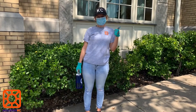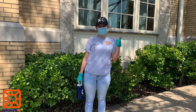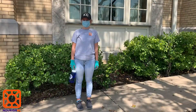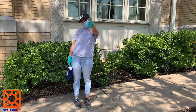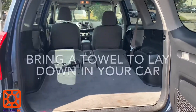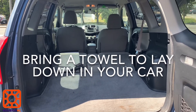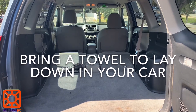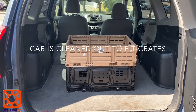Our volunteer is ready to go with all of the proper gear to start her food rescue. Notice she has on a Nourish KC t-shirt, pants, tennis shoes, hat, her hair pulled back, a mask, and gloves. Some items you may want to bring with you for your food rescue shift are a water bottle and maybe your own gardening gloves. To prepare your car, you may want to bring a towel or blanket to lay down in case of any spills or leaks from the food, and your car is cleaned out so that you can put as many crates of food in as possible.